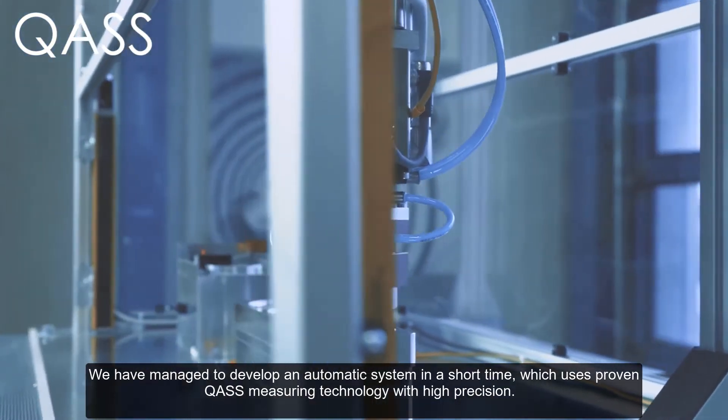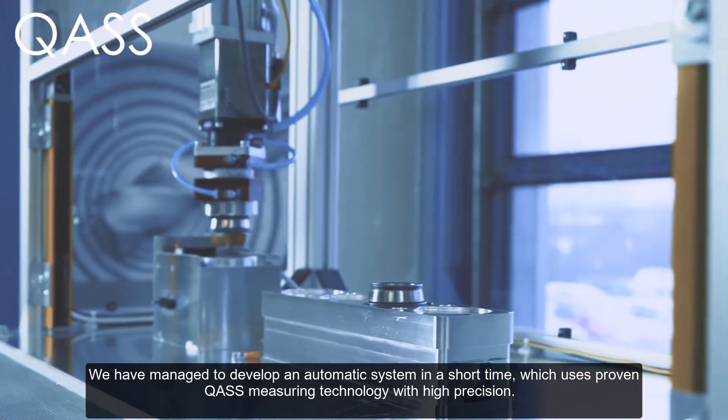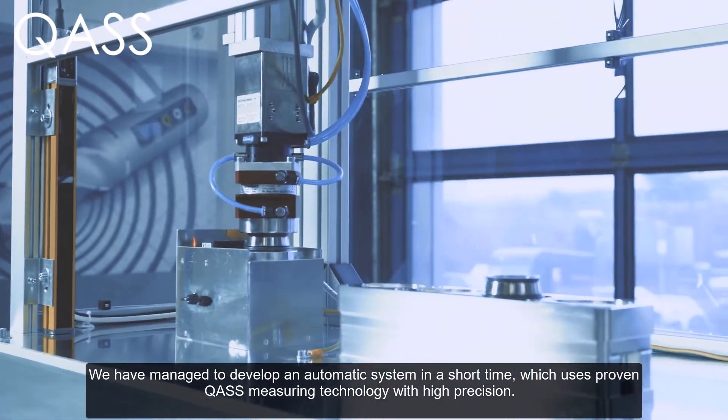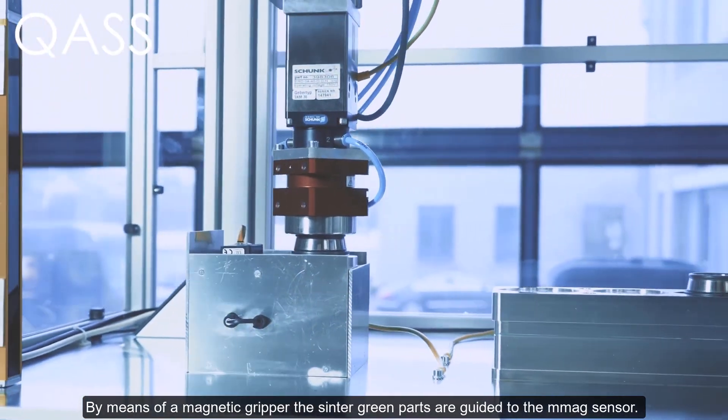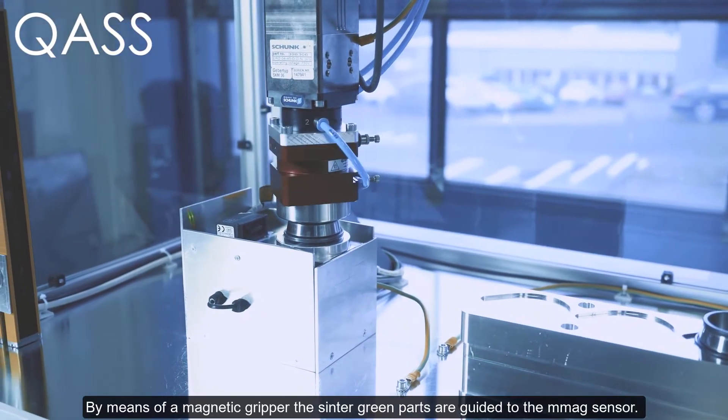We have managed to develop an automatic system in a short time which uses proven Quas measuring technology with high precision. By means of a magnetic gripper, the Sinter green parts are guided to the micro magnetic sensor.